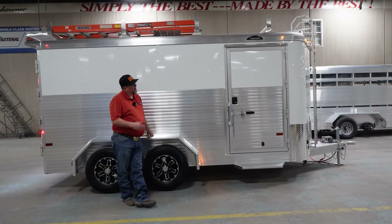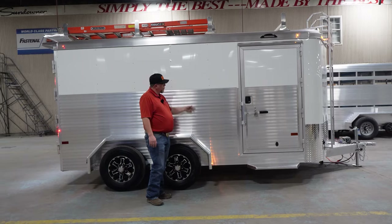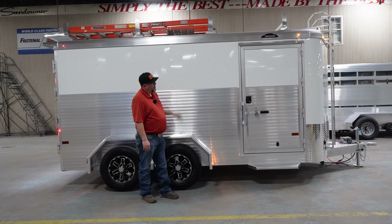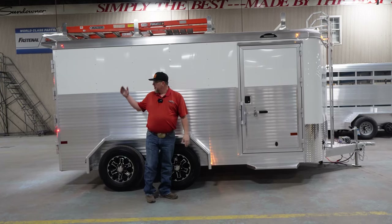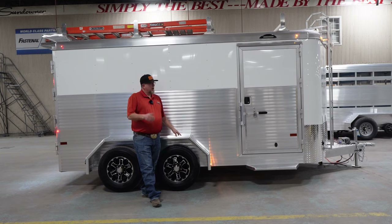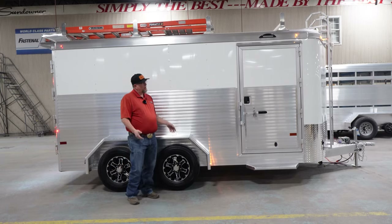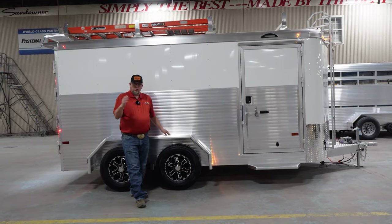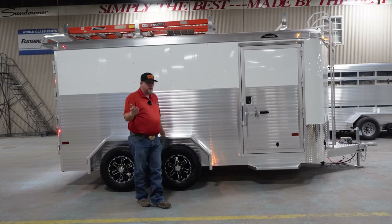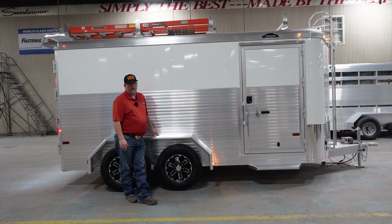Let's recap what we've seen on the all-new Contractor XP from Sundowner Trailers: the double wall hollow core side slat demonstrated with the ball peen hammer, the 050 skin, the heavy duty side doors and rear doors built by Sundowner Trailers, and the ladder rack on top. This trailer comes standard at 16 feet long, 6'9" wide, and 6'6" tall. You can also go wider, longer, or taller — options like 20 feet long, 8 feet wide, and 7 feet tall are all available at Sundowner Trailers.